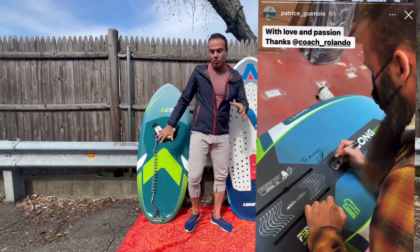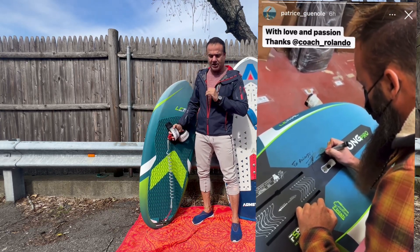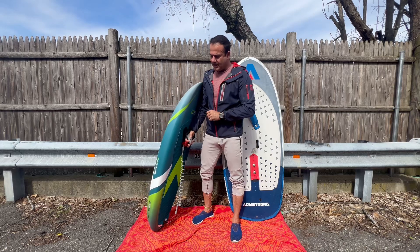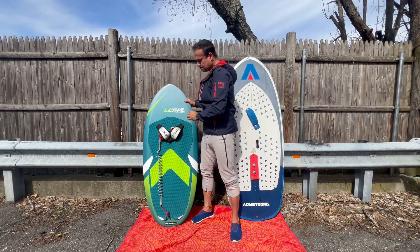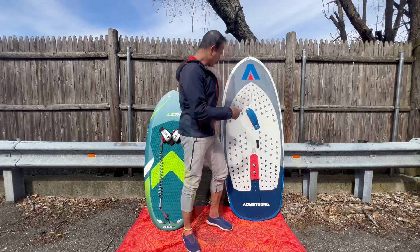I'm not going to get into the shape too much because there is a whole video of Patrice speaking French and explaining how this design works. I liked what he had to say. Anyhow, now I'm going to tell you why I'm showing the boards side by side.